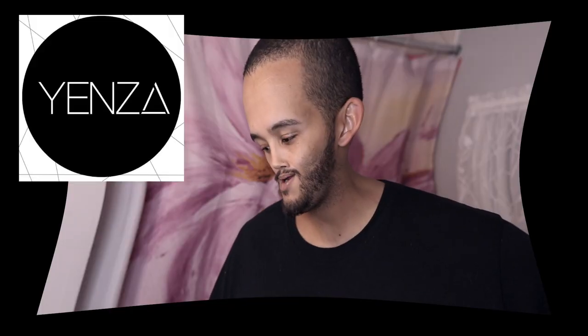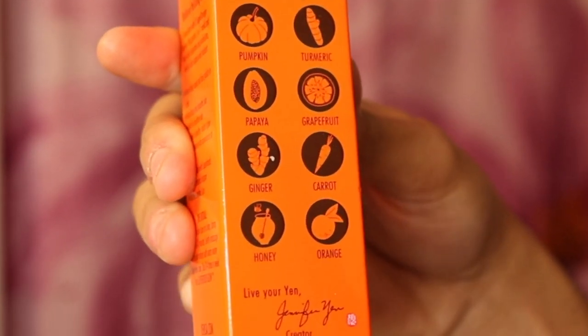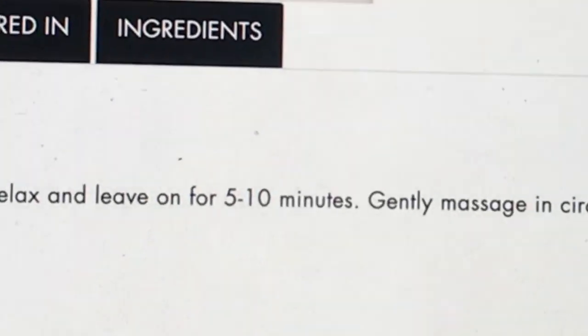The first thing I'm gonna do is go in with the You Said Pumpkin Tamarind two-in-one radiance polishing mask with eight superfood essence. We have some pumpkin, turmeric, papaya, grapefruit, ginger, carrot, honey, and orange. We want to smooth a thin layer onto clean damp skin for five to ten minutes, gently massage in a circular motion with warm water and rinse. Use three to four times a week for a superfood glow. Let's start doing a nice little thin layer.